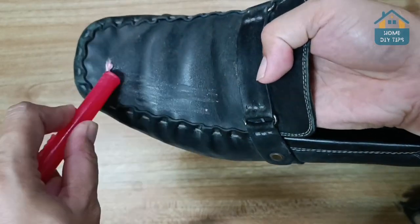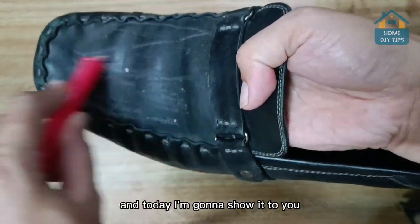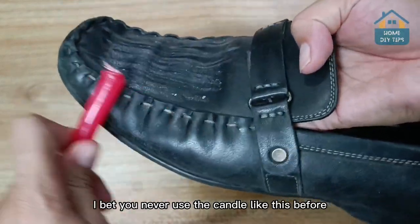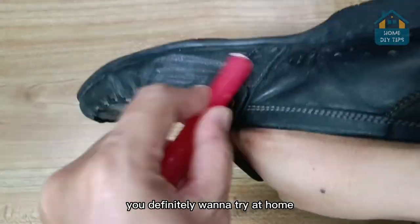Just rub a candle on your shoes, and you'll be amazed by the results. A cobbler taught me this tip, and today I'm going to show it to you. I bet you never used a candle like this before, but once you find out what it's for, you definitely want to try it at home.